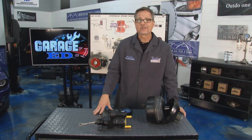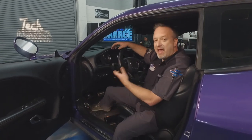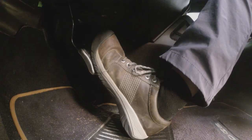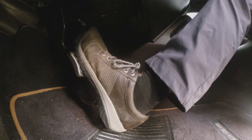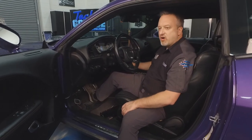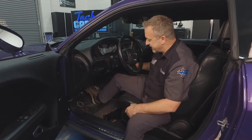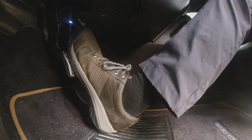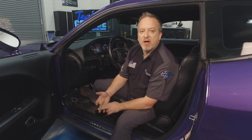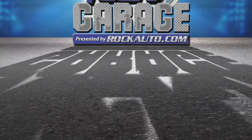You can do a pedal check right in the driveway. Sit in the car with ignition off and pump the pedal three or four times until it's rock hard. With your foot still on the pedal, start the car — the pedal should drop slightly toward the floor. If it does, you're getting assist from the booster and it's working properly. If the pedal remains hard, you have a problem with the vacuum or the booster itself.